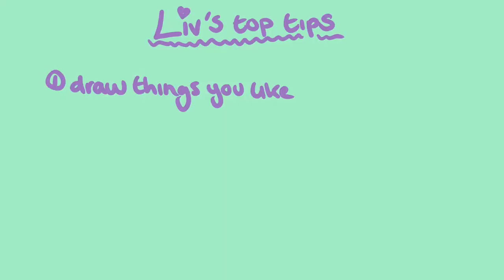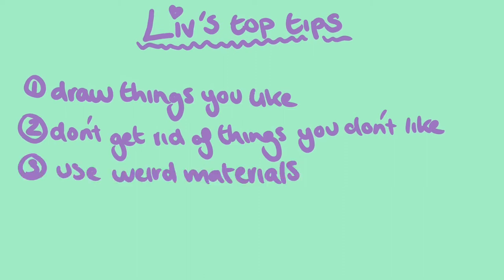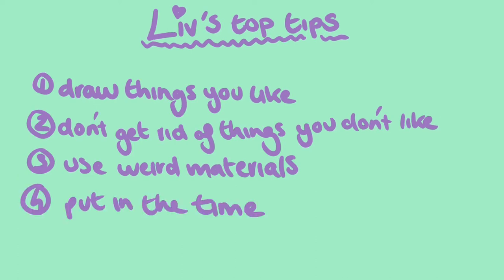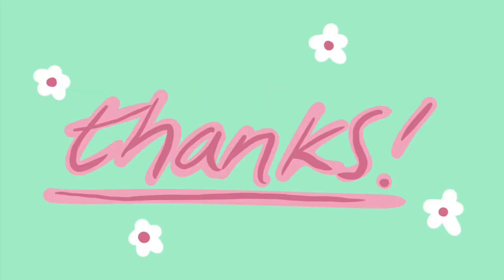Here are my recommendations: draw the things you like, because then you won't get bored and you'll actually put effort into it. Don't get rid of things you don't like — just say why you don't like them; you get marks for that. Use varied materials — if you have something, use it; you get marks for that as well. I think you get more marked on effort than what it actually looks like, so show that you put in the effort and show that you care. The examiners will be able to tell. Thank you for watching — I'm sorry about the terrible audio and my awkwardness. Bye!